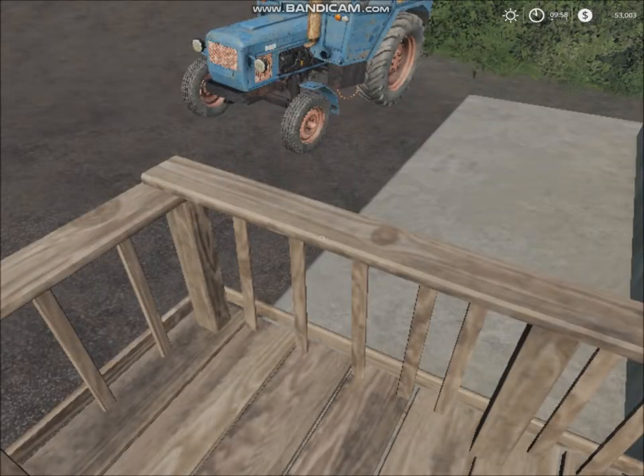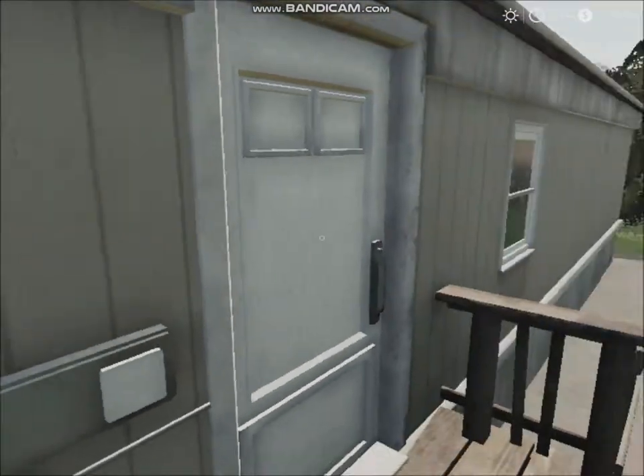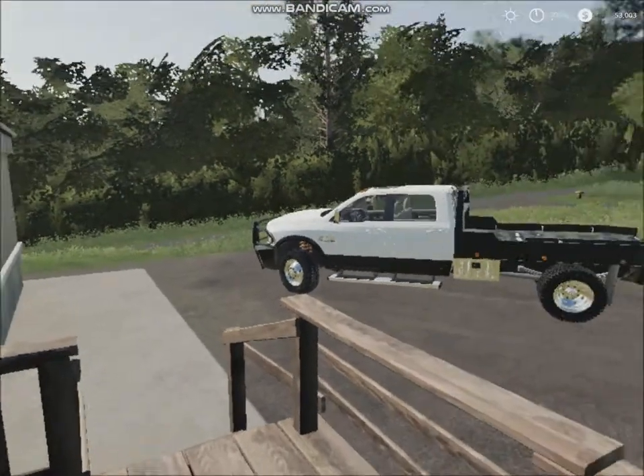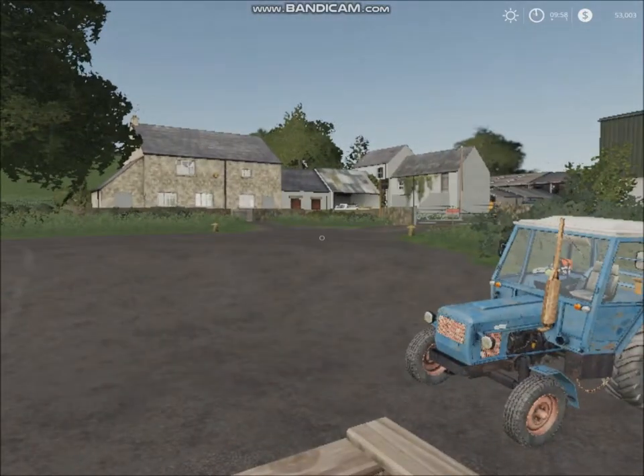Hello everybody, welcome to the new series. I'm here at my family farm, and today I'll give you a little bit of a walk through on the equipment. Let's get right into it.